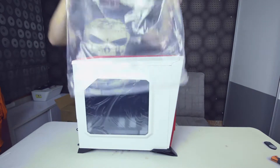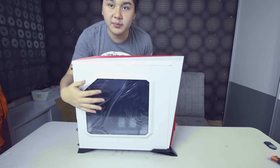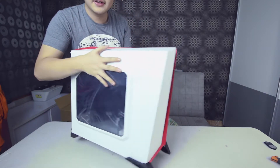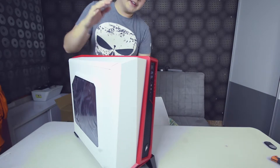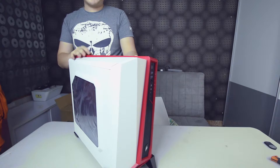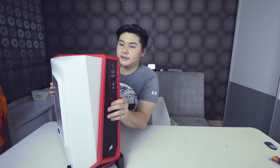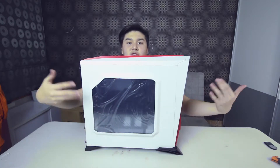This is how the case looks from the side, but the really important stuff is in the front. It looks really dope — I don't know who designed this, but it looks really premium and high quality. Every time I look at this case I think of an alien, maybe because of how it looks. It also has a side window panel to show off your build and cable management.